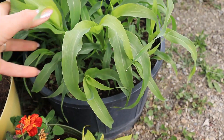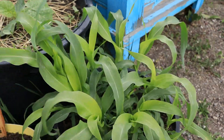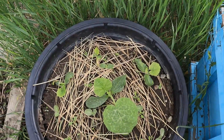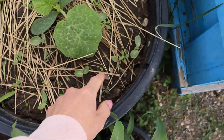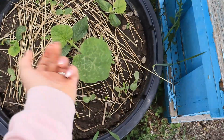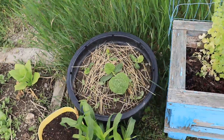Beautiful marigolds. This is all the sorghum - it's really getting tall now, that's exciting. And I planted the pumpkins and watermelons here - all these little ones are the watermelons. Check out the pumpkins - that guy just popped up like crazy. Pretty exciting.